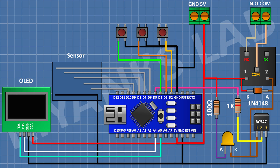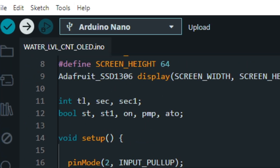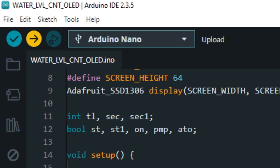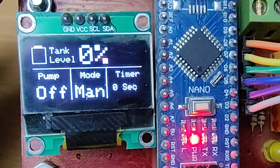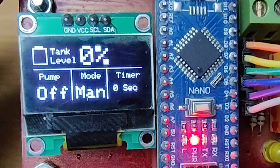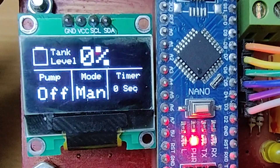Now let's see the code. This is the Arduino code. Let's upload this code to Arduino and test the project. As you can see, the OLED display shows the current water level, pump status, and operation mode. There is also a timer feature, which is basically a delay before turning the pump on and off.